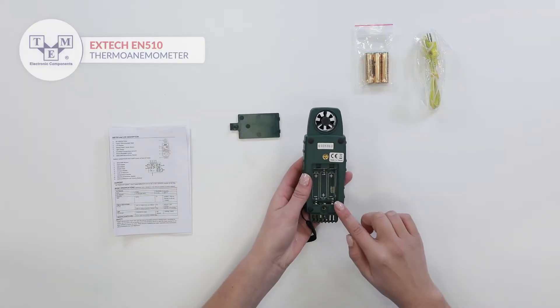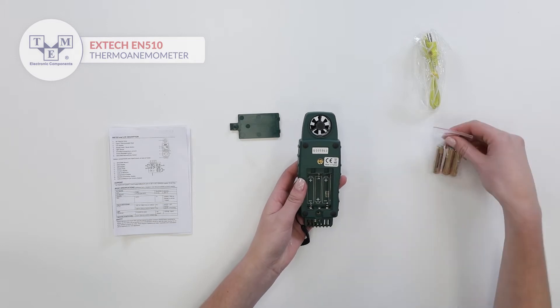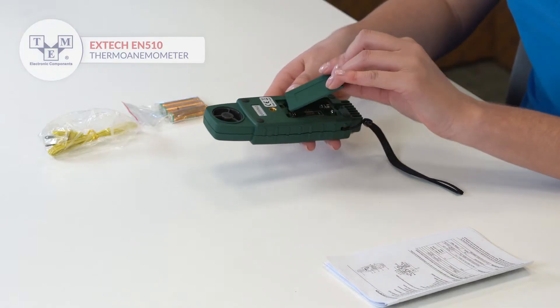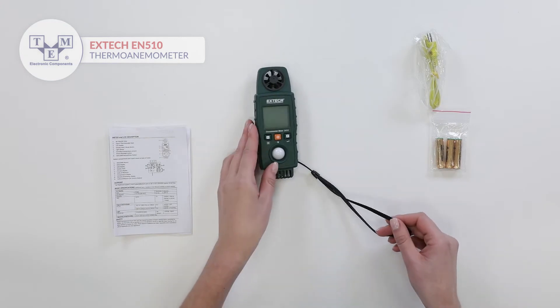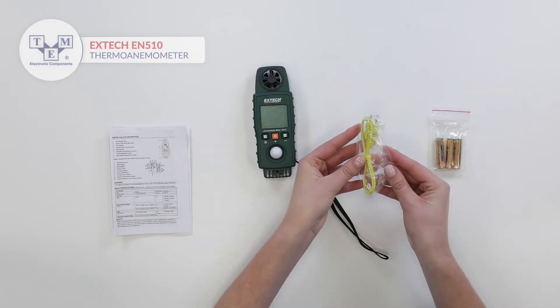It is powered by three AAA batteries and has a pre-attached lanyard. Additionally, the set contains a type K thermocouple probe.